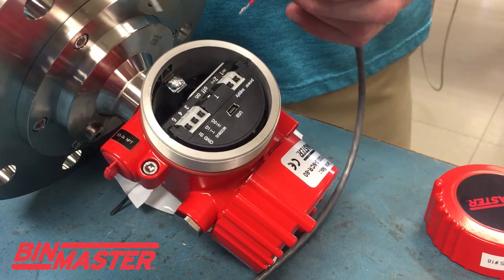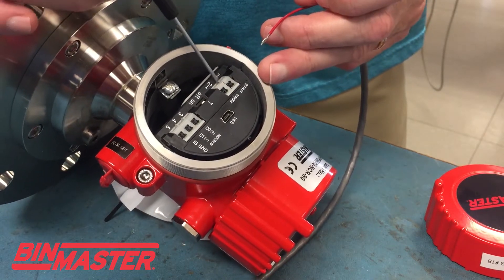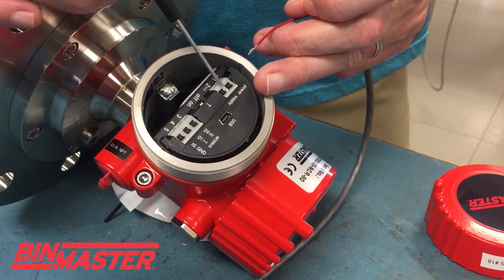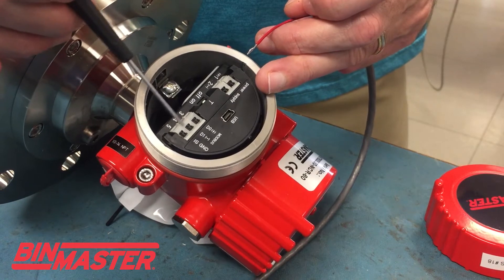This particular unit is a low voltage unit, so on the side chamber here on this Modbus unit, you've got your power input, your voltage input, and then your data input.